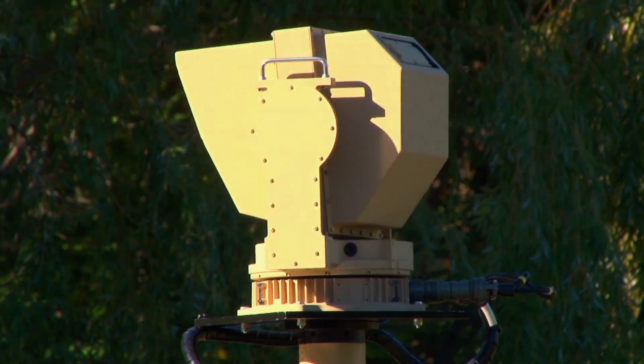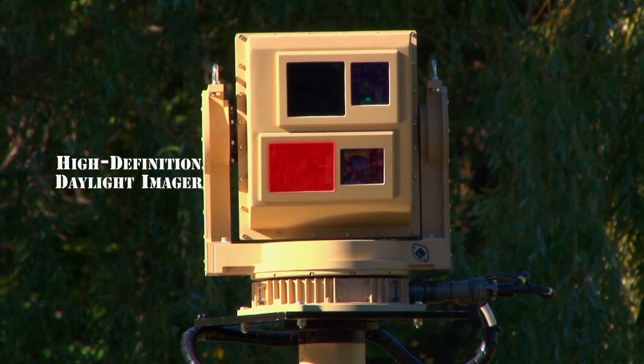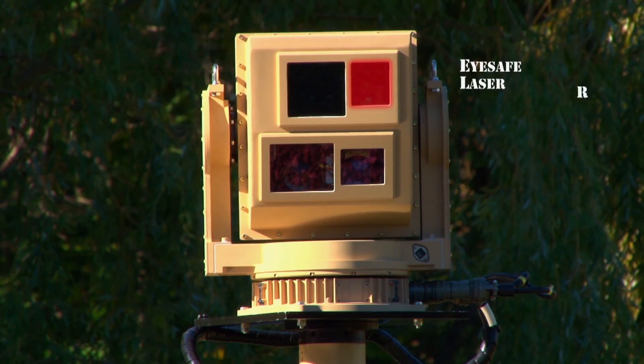The baseline MX Rista system is equipped with a high-definition daylight imager, a cooled mid-wave infrared imager, and an eye-safe laser rangefinder.